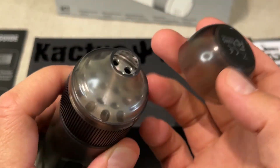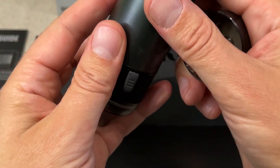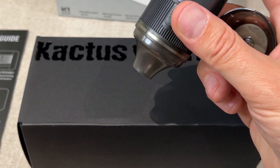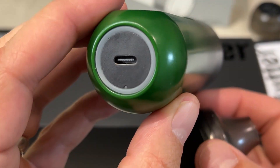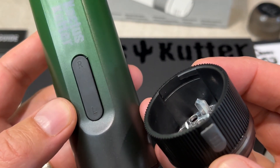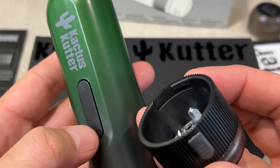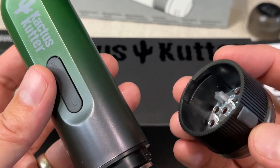On the top here we've got the chamber. You open that out and that's where the cannabis is going to come out. You want to hold it up while you're grinding and your cannabis will just pour out the bottom. At the bottom is where you charge it — that's where the USB-C port is. It has two speeds: the regular L and the reverse R. You'll get the regular grind with the L, and with the R reverse you'll actually get a finer grind.